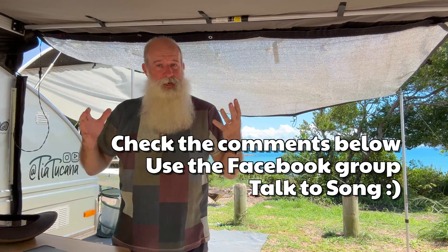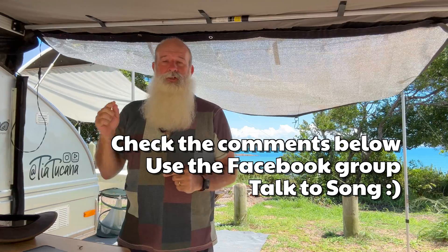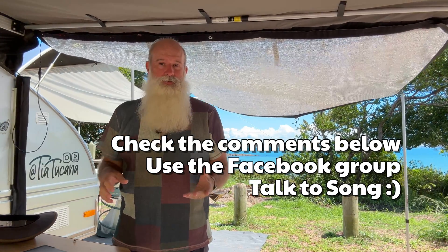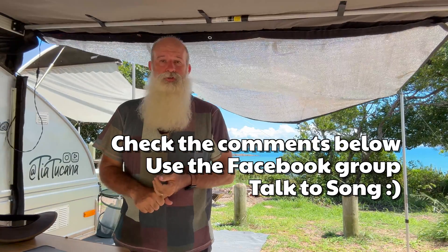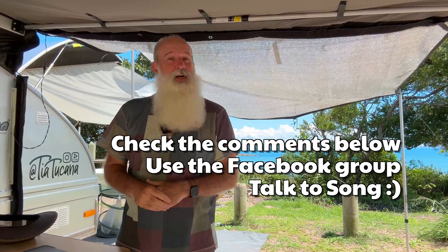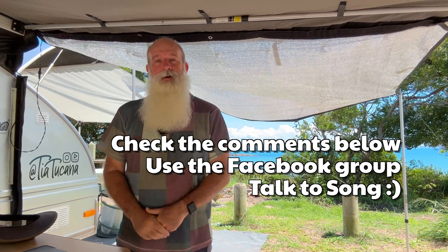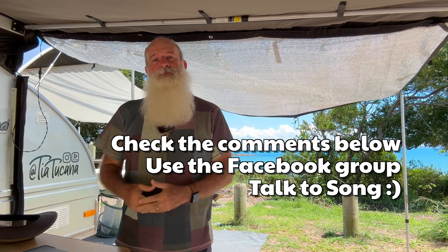That's the electrical system as I understand it — and as I said, I'm not an electrician. Before doing any of this, check the comments below for a pinned comment with any corrections or updates. The Facebook group is also a wealth of information, and Song is handy if you have questions. Hopefully that answers most of them — thanks for watching, don't forget to like, subscribe, and do all the other YouTube stuff. I'll see you in the next one.